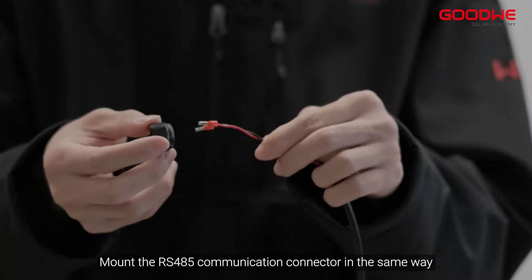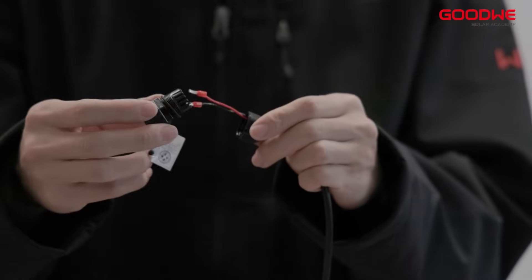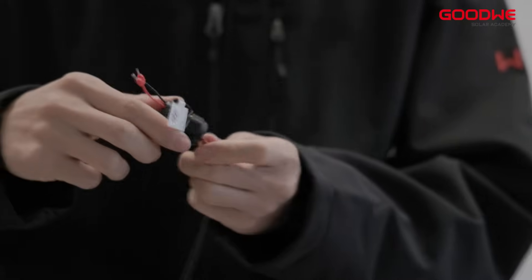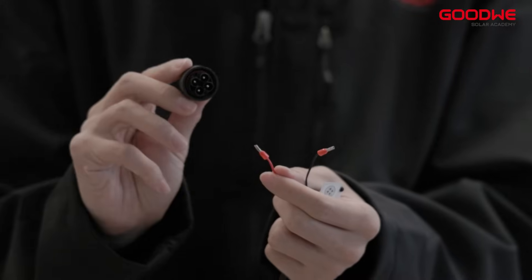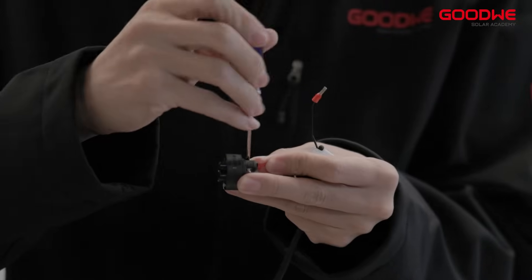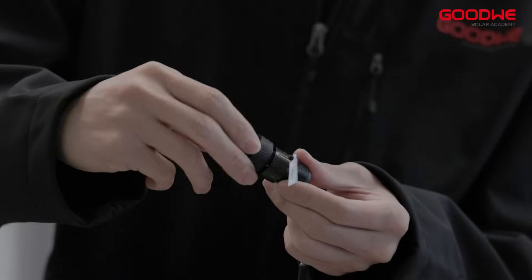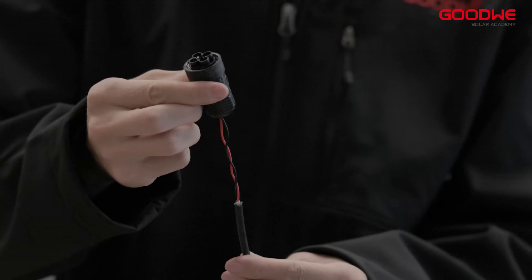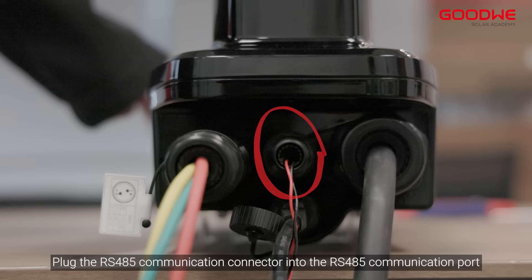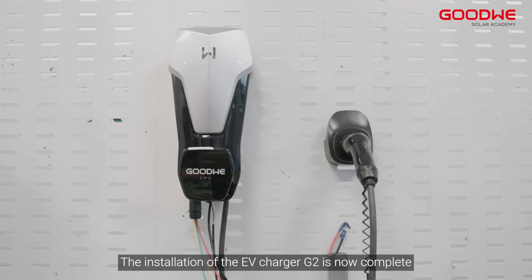Mount the RS-485 communication connector in the same way, then plug it into the RS-485 connector. Don't forget to plug in the network cable. The installation of the EV Charger G2 is now complete.